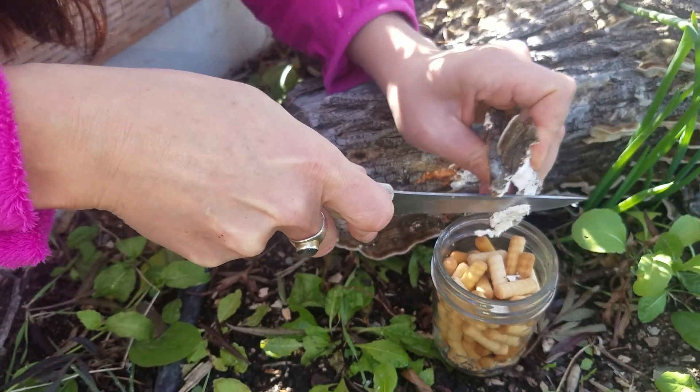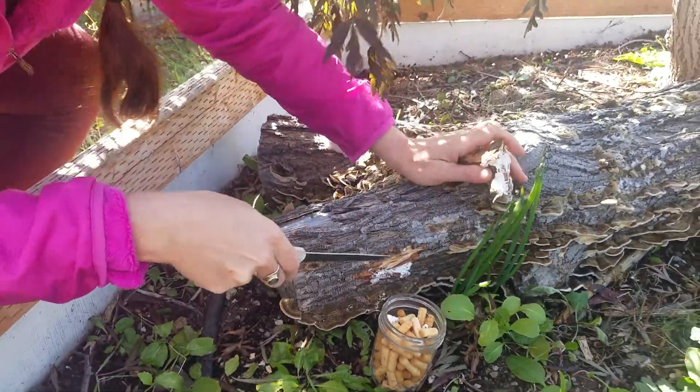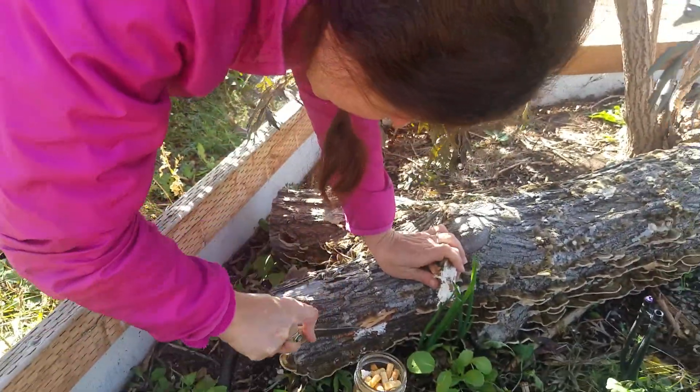Experimental mycology going on here at Galactic Farms. Bye bye.